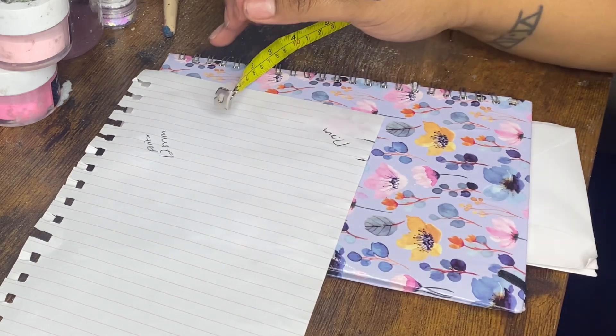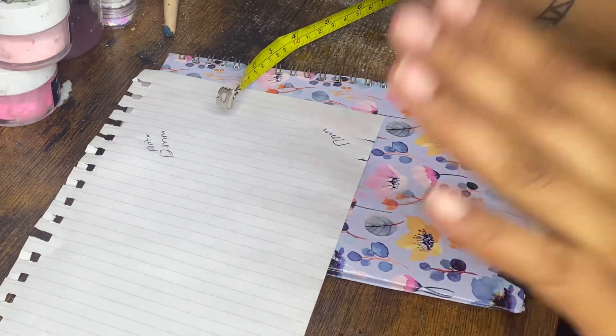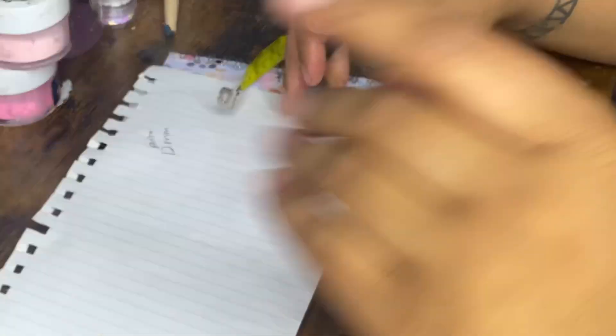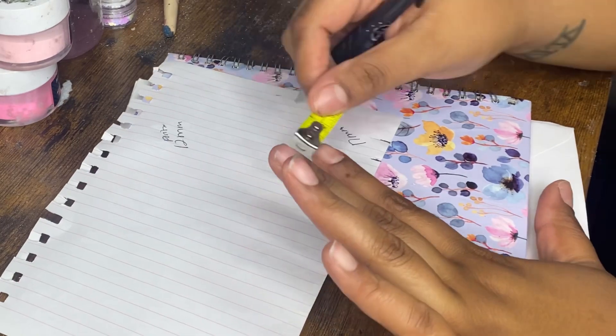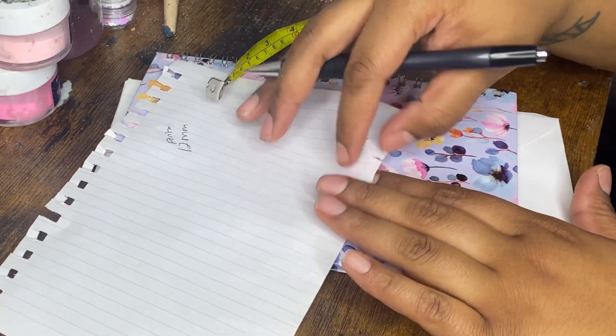I'm trying to get my sizing chart pulled up so I can show you all. Once I get that pulled up we'll figure out what numbers my nails are. We're going to move to the pointer finger, which we already figured out was about 12 millimeters.